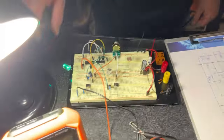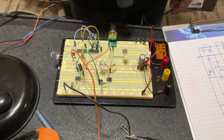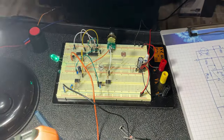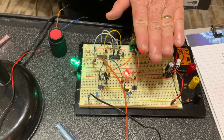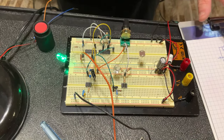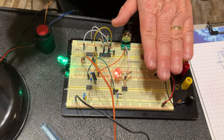So this is called dark-activated. When I cover it completely, the LED switches. When there is ambient light, the resistance is very low, and when I cover it with my hand it becomes dark over the sensor - that's why it's called dark-activated. Now there's also the other mode we haven't discussed yet.